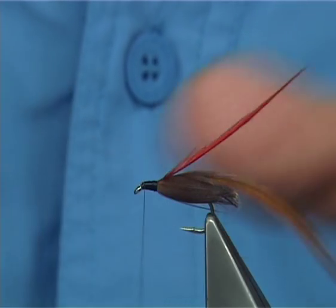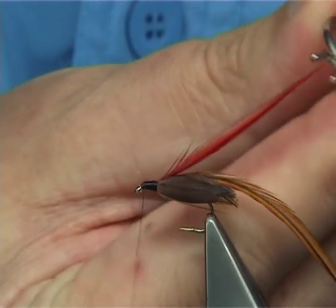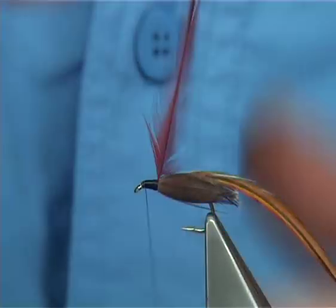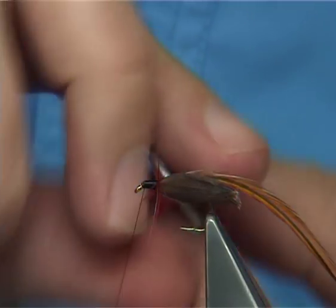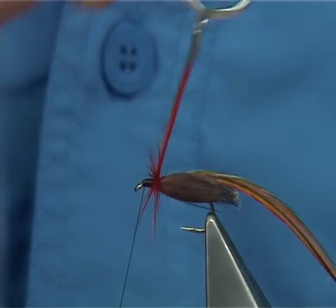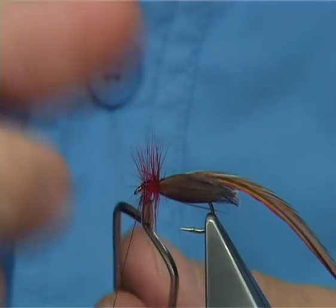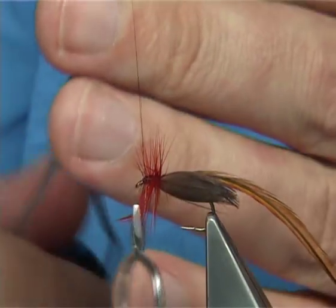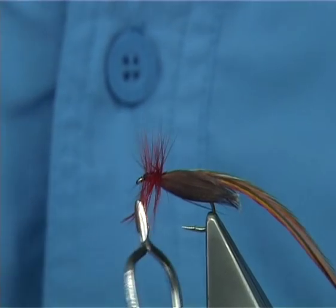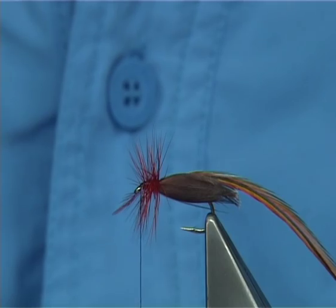Trim away the excess. Now because the hackles are small I'm going to use a fine pair of hackle pliers and really just take it down, getting as many turns as possible out of the hackle, working your way down towards the eye to get to this point here. Cross your thread, two or three turns should be enough to hold it. Remove your hackle pliers.